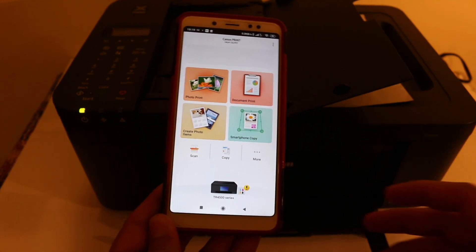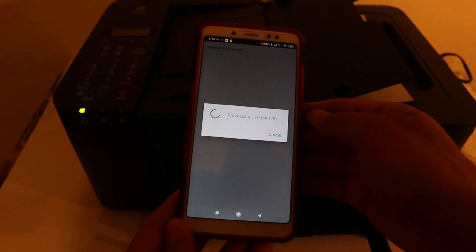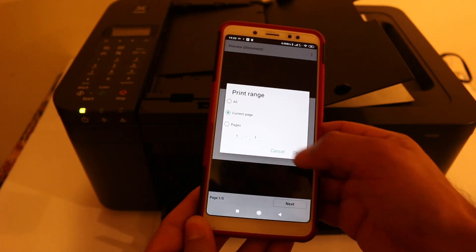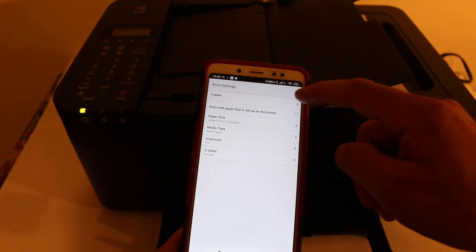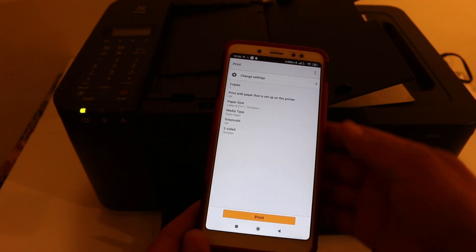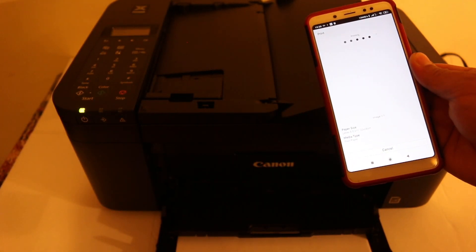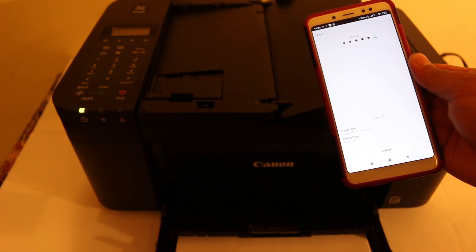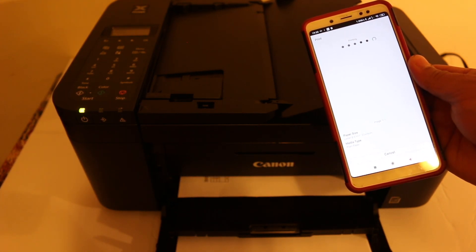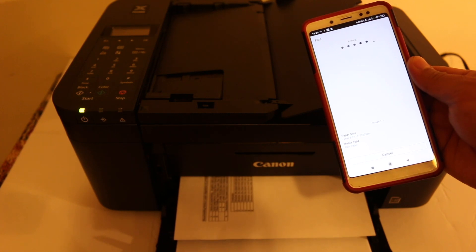Now I'll show you how to do the printing. For wireless printing, click on the document print section and find any saved document you want to print. Click next and select whether to print all pages or just the current page. Go to settings to change the number of copies, two-sided printing, or color printing, then click the print button. It will send the command and start wireless printing. The printer is quite efficient and you can see the printed result as well.